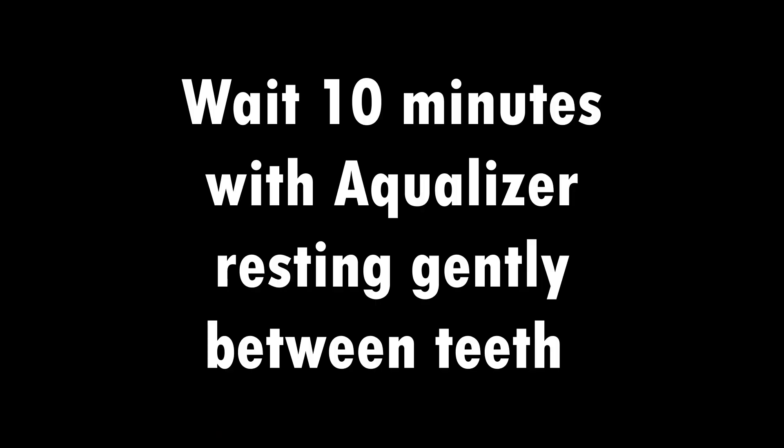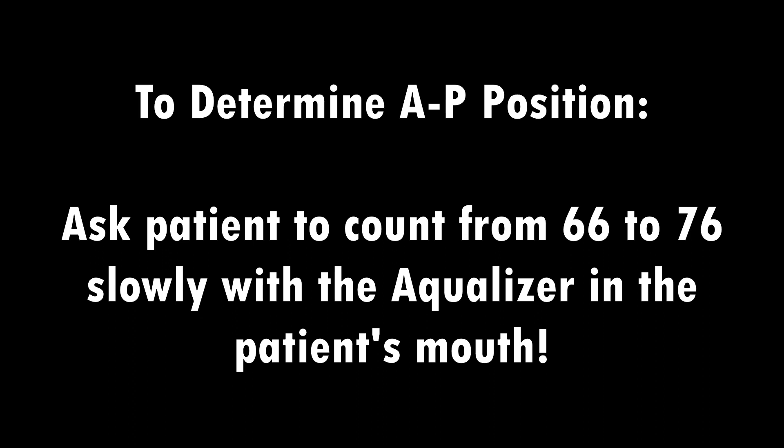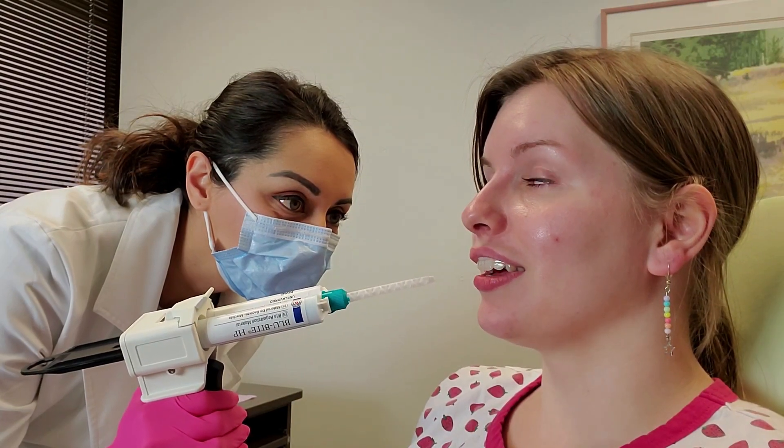The Aqualizer website says it takes five minutes, but I do ten minutes usually to get the muscles nice and deprogrammed so they float to their happy place. Once the ten minutes are over, we will record the bite. As dental practitioners, we will decide the AP — the anterior-posterior position. The way we do this is to ask the patient to count from 66 to 76 slowly with the Aqualizer in their mouth. It may be kind of awkward for the patient to talk with an Aqualizer, but what you're looking for is determining where the jaw wants to be. Counting from 66 to 76 allows us to see where the jaw positions itself. It's helpful to have an assistant watching from the opposite side at a 30-degree angle to the patient as well — two sets of eyes are always better than one.